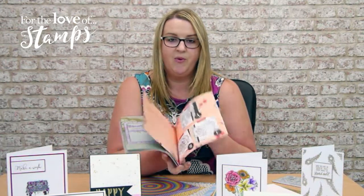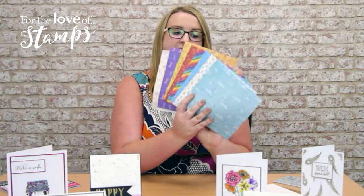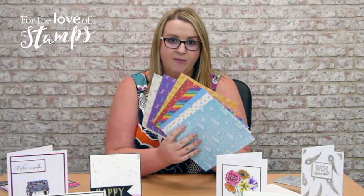So that's your magazine, but we're not just going to give you that obviously. We're going to give you some double-sided papers as well. There are eight different papers and they are all perforated down the side — they will be included in your magazine.